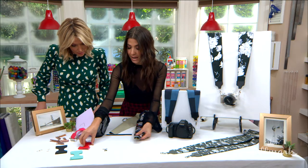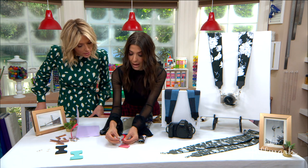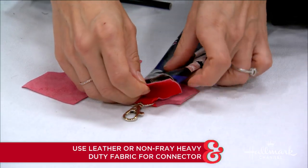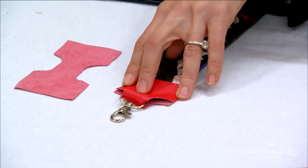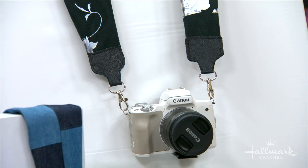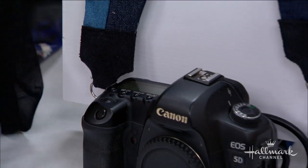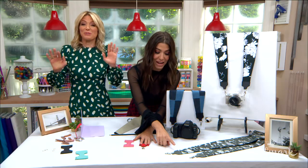Take this — any color you want will work — fold the end and drop the lobster claw on it first, because obviously once it's sewn on you can't get the claw on. Center it in the middle. It's very important that you sew this — do not use fabric tack or glue. This is carrying the weight of very expensive hardware, and you do not want the glue to pop and that camera tumble to the ground. Just sew it, following the line.